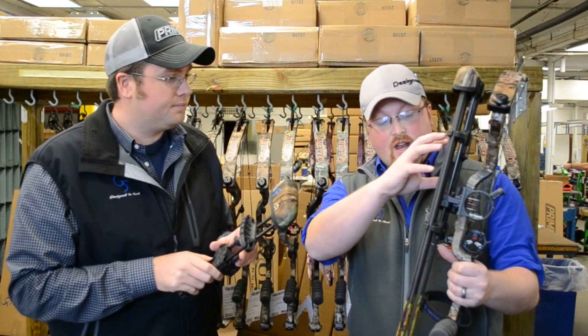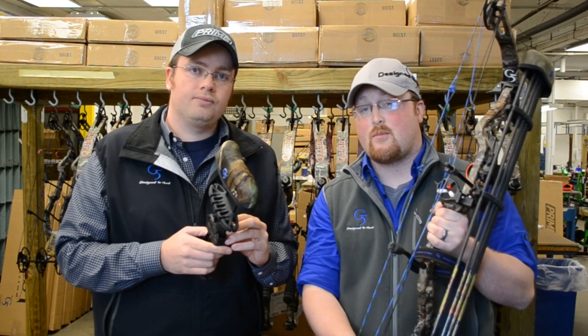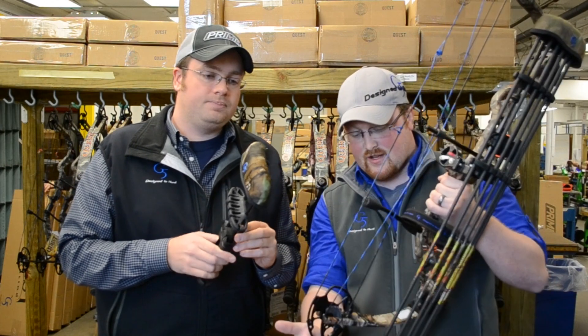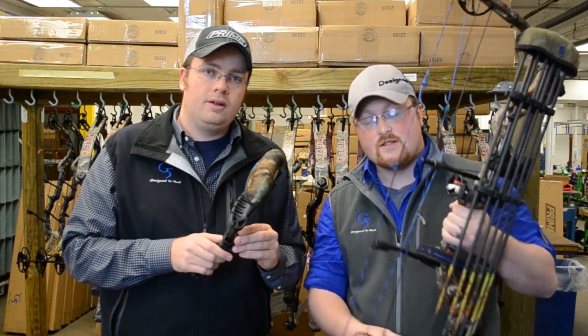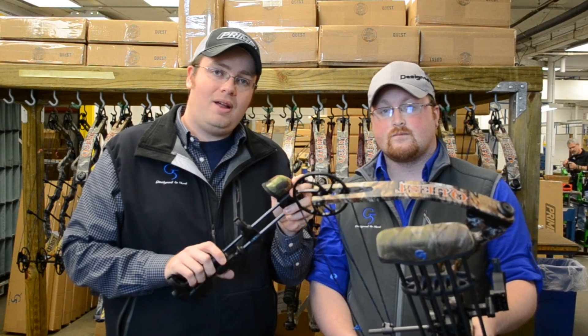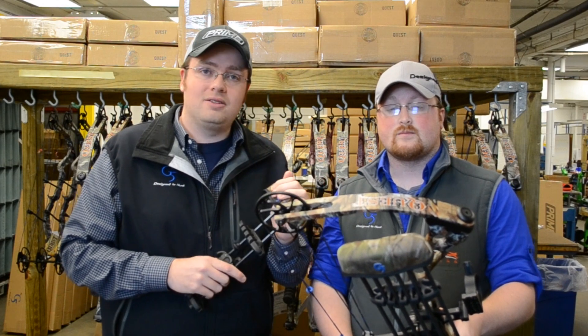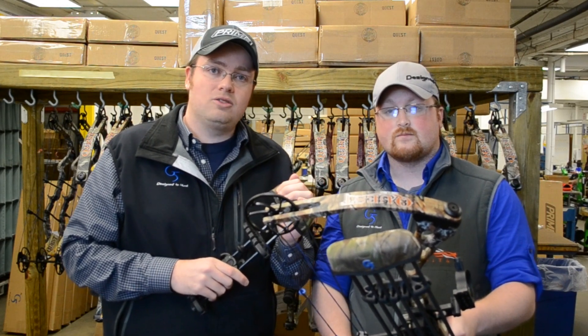A couple of small screws in the back let you mount the quiver higher and lower so you can fit it on short axle-to-axle bows. This bow is actually 30 inches axle-to-axle, and the arrows fit level right with the bottom of it. This is coming in Real Tree AP, Lost Camo, and also a pretty sweet-looking black. We are decking this out on all our Quest bow packages, so you will see it out there on the Quest line as well.